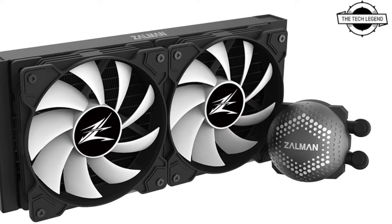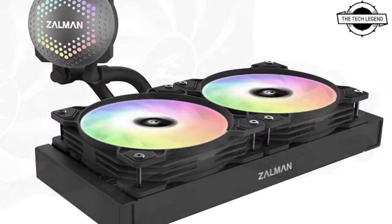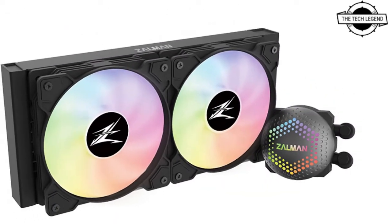Hello friends, welcome to the Tech Lesson channel. Today I will talk about the Gentleman Alpha series AIO CPU coolers with ripple flow pump innovation.